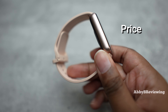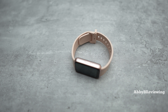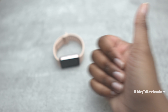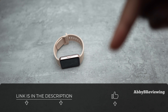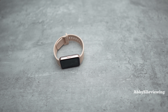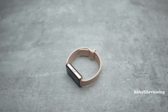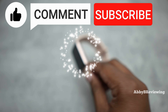Considering the price, quality, color, battery life, comfort, and overall performance, I'd give this an 8.9 out of 10 — a definite thumbs up. If you're looking to pick up the Samsung Galaxy Fit 3, I've left a link in the description. For a low-profile fitness tracker that covers all the basics, looks good, has great battery life, and is priced well, this is a fantastic option. Drop any questions in the comments below — I read and reply to all of them.